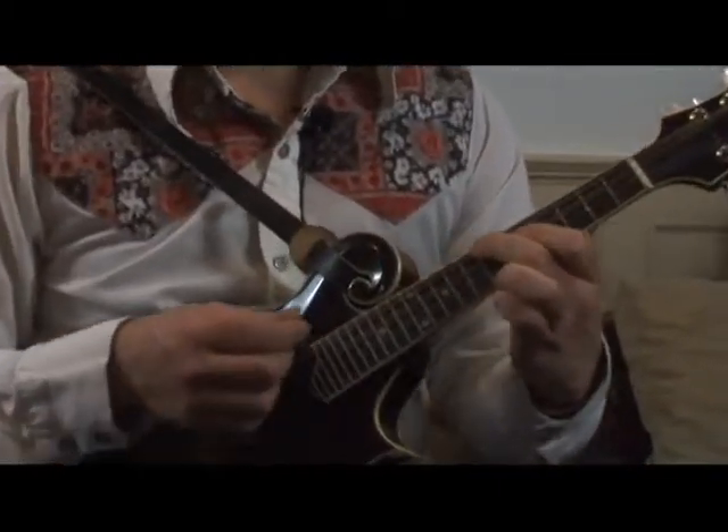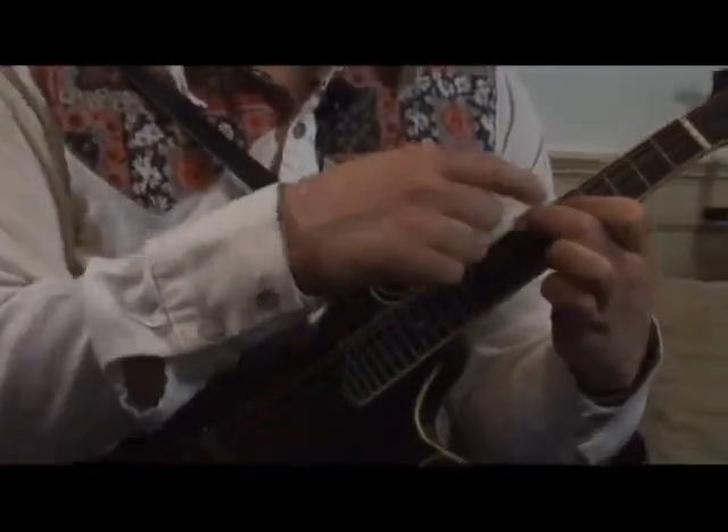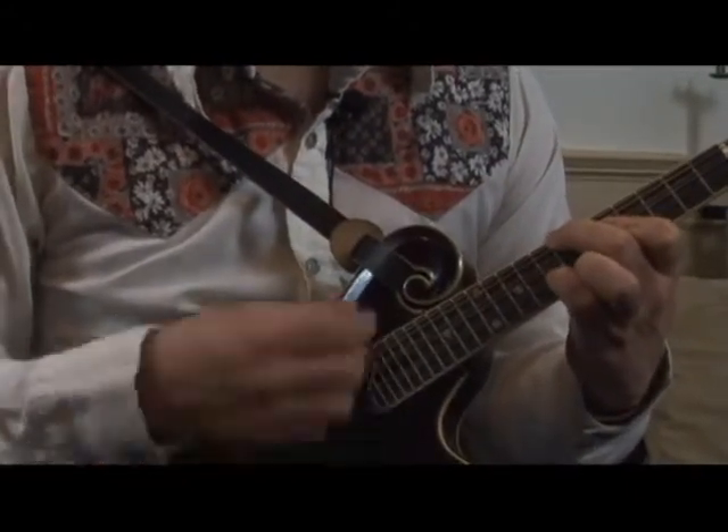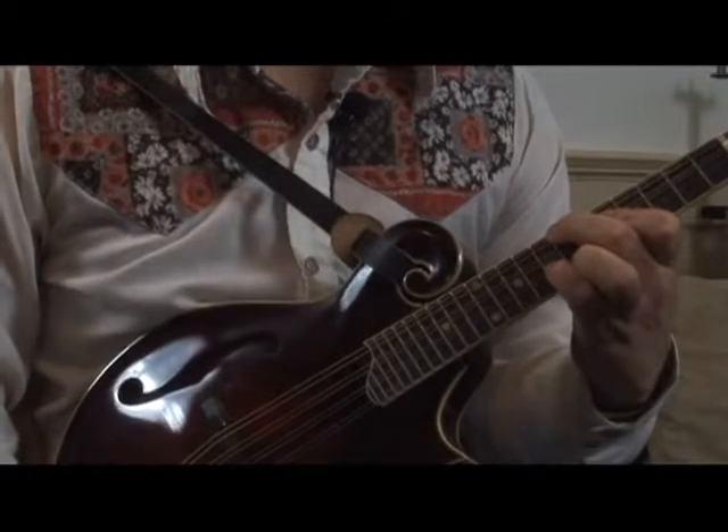Moving up the neck, we have this G here with the root here. And the flat seven is here. It's another common G dominant chord.